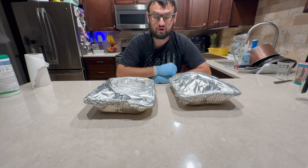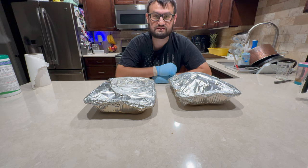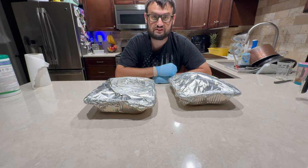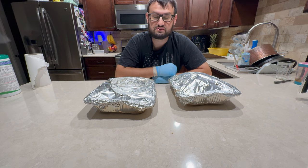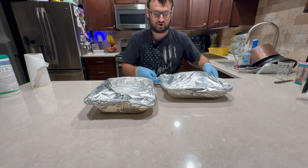Good morning, everybody. It's 10 minutes before three in the morning. These were pulled off at about 10:30 last night, so that's about 14 hours that these were on, and they've been resting up until now. The reason I'm up so early is I'm going to be freezing these and reheating them for a party on Saturday, so it doesn't really matter when they get done — this is just kind of when it worked out. I'm going to go ahead and get these popped open and get a look at them.